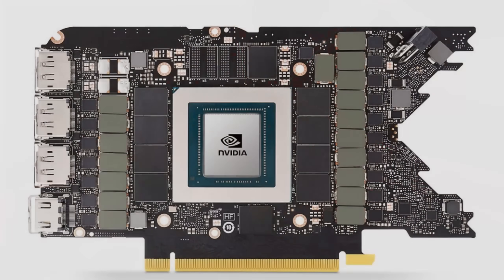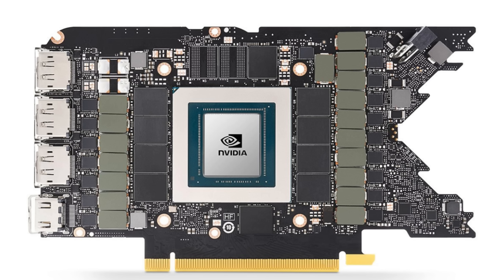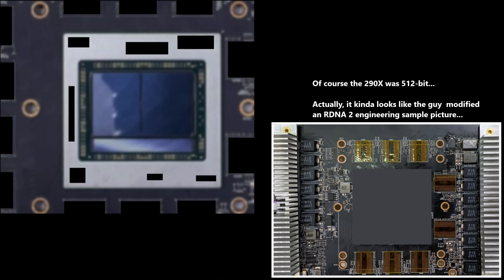Additionally, the placement of GDDR6 seemed off — again like I'd seen it somewhere before. It just looked too traditional. If you remember Ampere, I was told before it came out that the GDDR6 would be placed really close to the die for latency requirements with their new architecture, which turned out to be true. I don't expect RDNA3 to have that same requirement, but this is a non-traditional graphics architecture using multiple chiplets — I'd expect the GDDR6 wouldn't just look like something on a 290X.